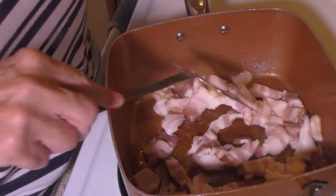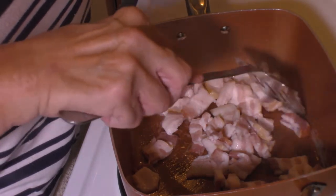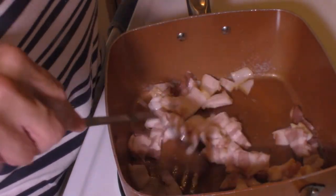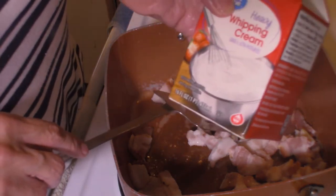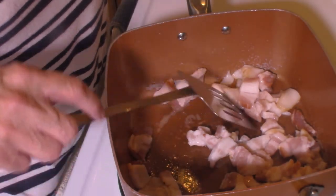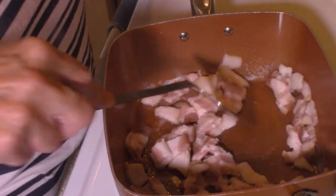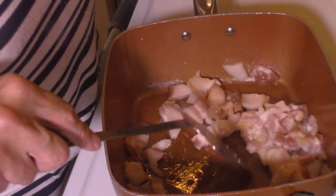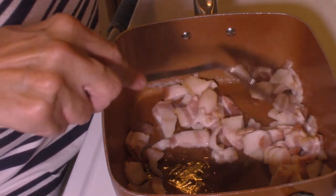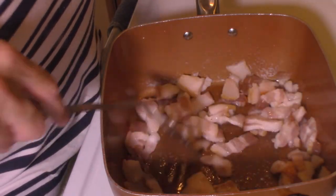I have my bacon cut up in my skillet here. As it turned out, this was thick sliced bacon, so I'm only going to use four slices instead of five — I think that's going to be plenty. If you're using regular or thin sliced bacon, go ahead and use five for this amount of corn. I also neglected to mention a couple of ingredients: you'll need some heavy cream and two tablespoons of flour, which we'll add after the corn cooks.